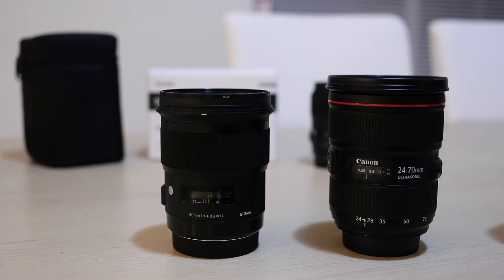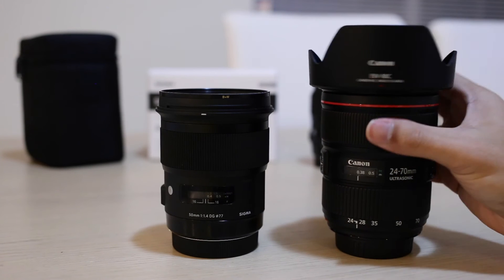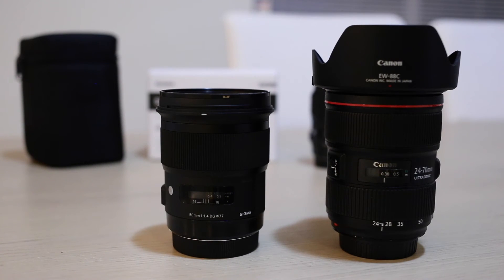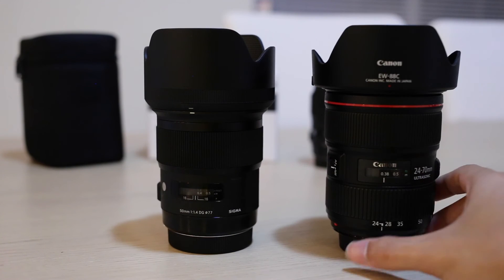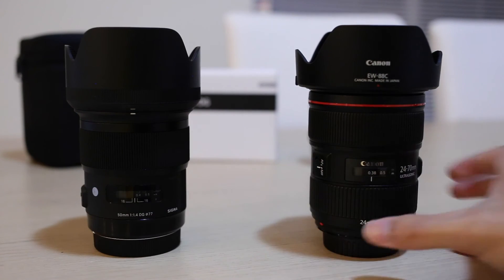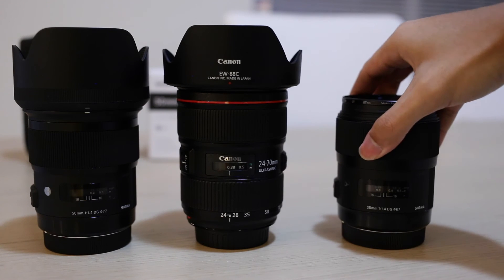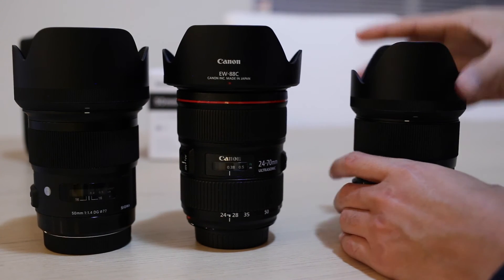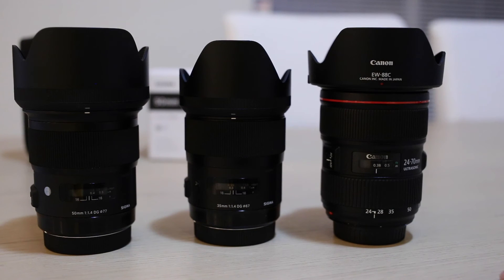With the hood attached, Canon's hood has a clip — you can really hear the resounding click. As for the Sigma, with the hood on it's so much bigger now, much bigger compared to the Sigma 35, which is still my favourite lens for street shooting. With the petal-shaped hood, you can see all three lined up there. I usually shoot without the hood for street photography, but for events and landscapes I will use the hood whenever possible.